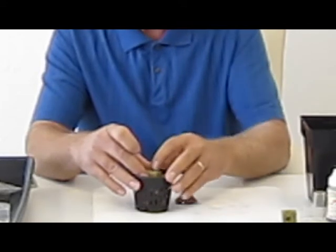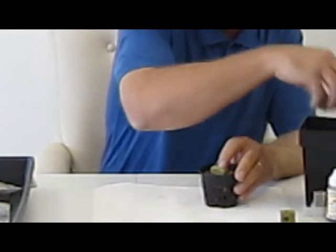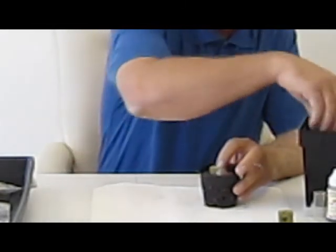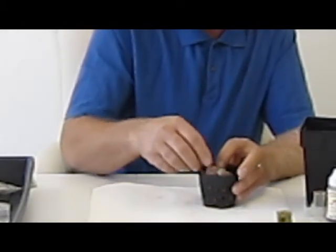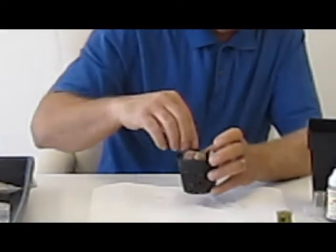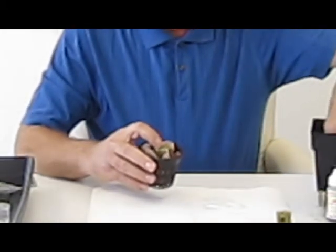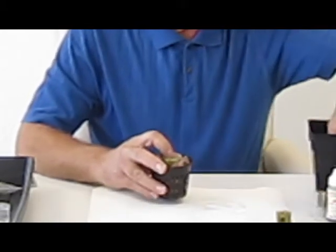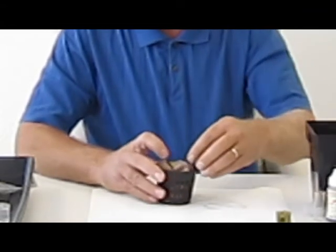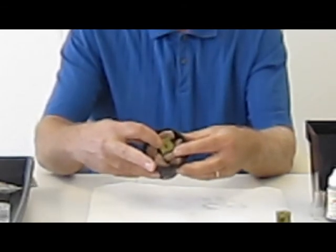This is not rocket science folks — it's actually very simple to do. What's nice about this is you're preloading your pots so that you don't have to do this later down the road. In other words, when your plants start to grow, you're ready to pull it out of your tray and place it directly into your system. Okay, now we're done. As you can see, that is completely loaded into the net pot.